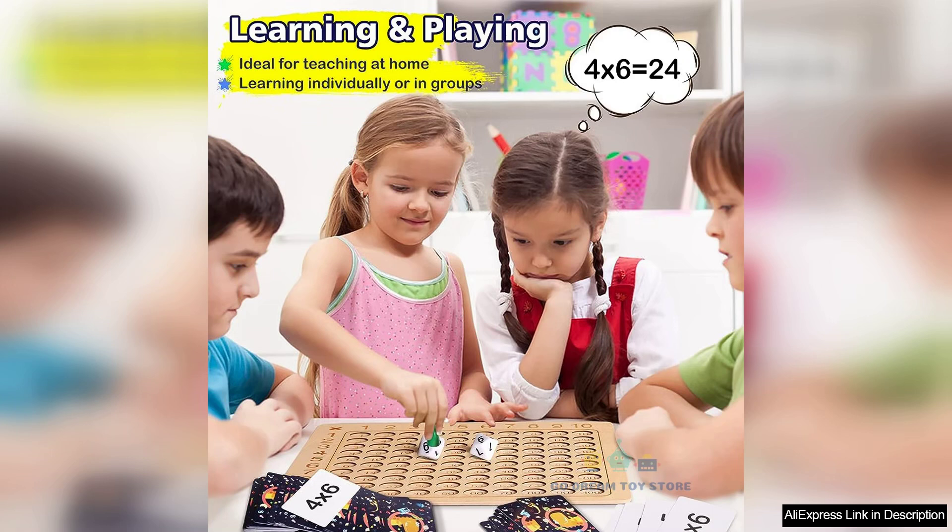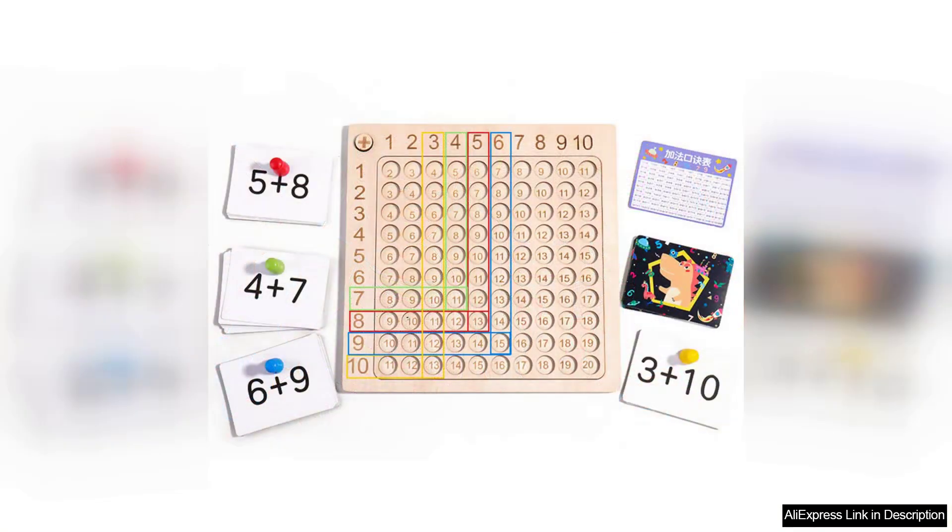One of the standout features of this multiplication board game is its hands-on approach. Children can physically manipulate the pieces, reinforcing their understanding of multiplication concepts through tactile learning. This interactive experience helps to bridge the gap between abstract math and concrete understanding, making it easier for kids to grasp multiplication tables and concepts.